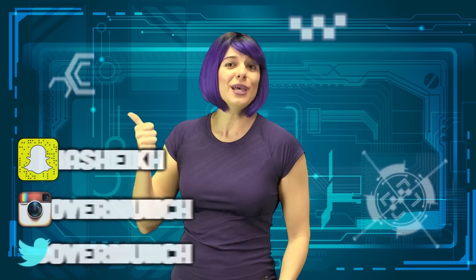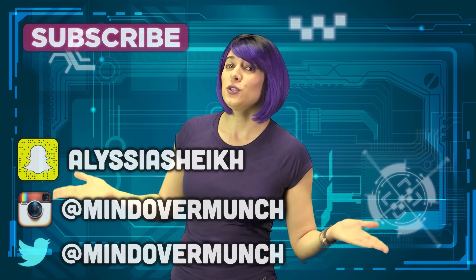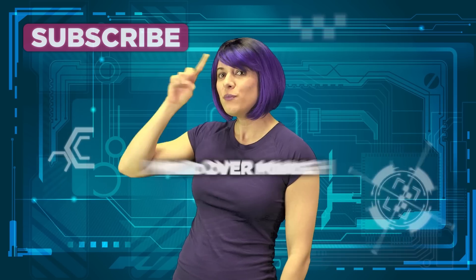Be sure to give this video a thumbs up if you enjoyed it, and if you make any of my recipes don't forget to tag me on social. I hope you'll subscribe for more Two Ingredient Takeover and other healthy inspiration. And remember, it's all a matter of mind over munch.